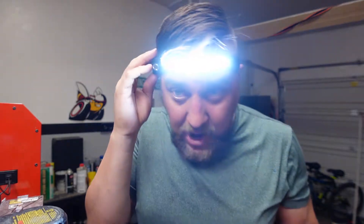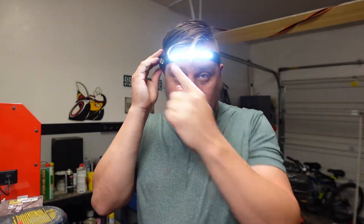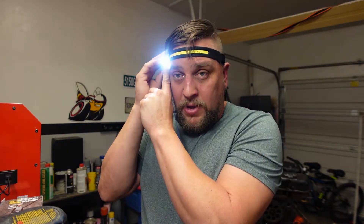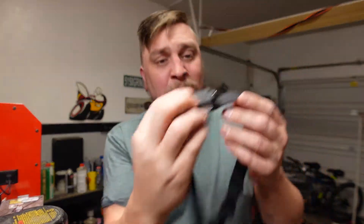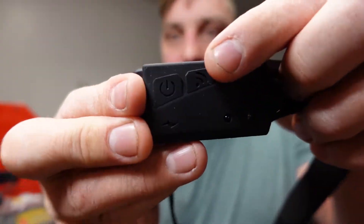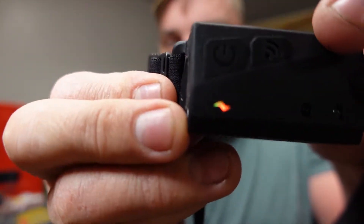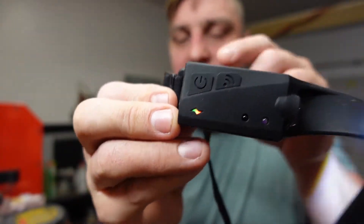There are five modes. You hit the button once for bright COB lights, again for dimmer COB lights, then bright LED spotlight, then dim LED. On the side there's a separate sensor button — turn it on and now it's in sensor mode.